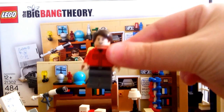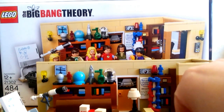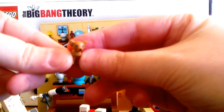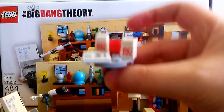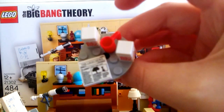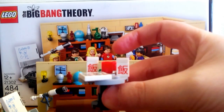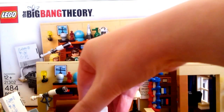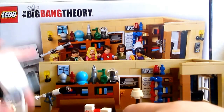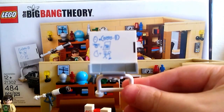Then we have Howard — I guess he's just forgettable to me; he's my least favorite character on the show anyway, so that's probably partly why. Then there's what I think is Raj's dog as a little minifigure, which is really cute — I love animal minifigures from Lego. I also love this little table that comes with a Lego newspaper and little Chinese food containers, which they eat every Thursday.